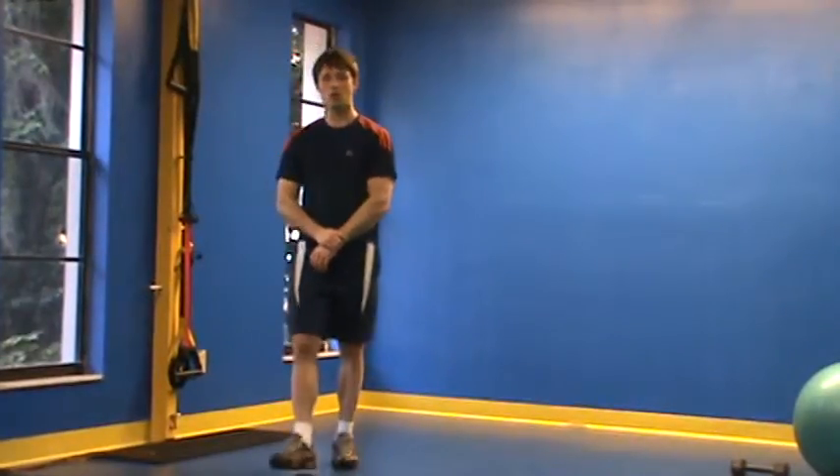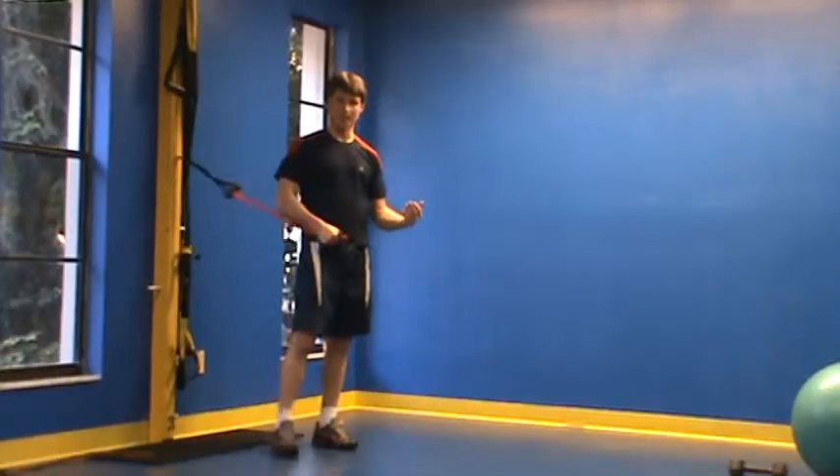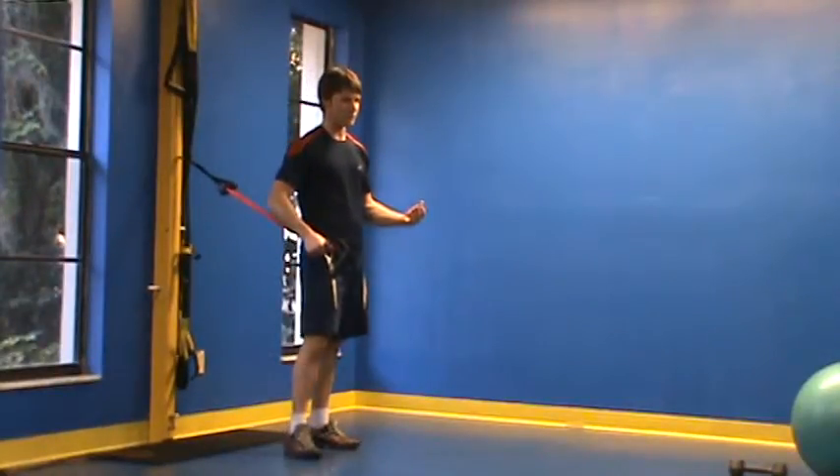This is Chris Campbell with your Peak Fitness Lateral Course Circuit B. For this circuit, you're going to need a band or something that you can loop around the leg of a table.